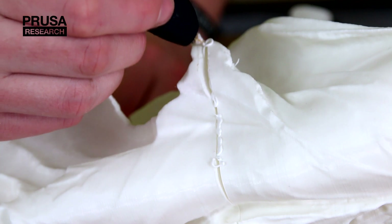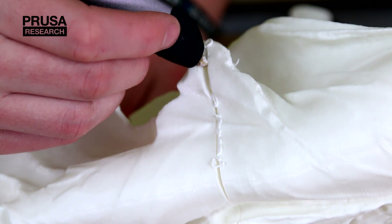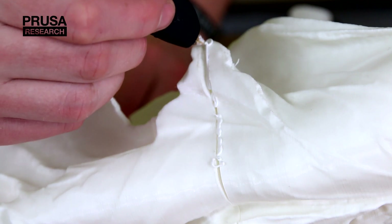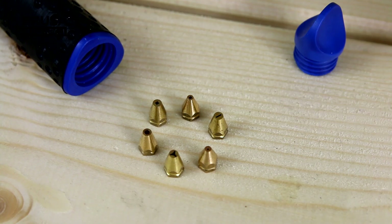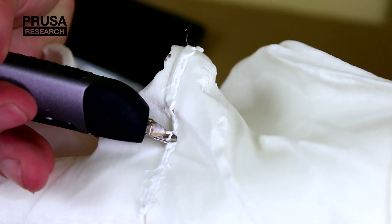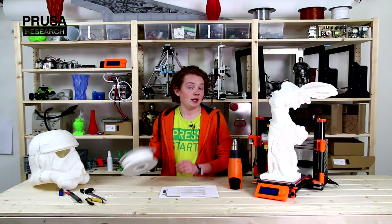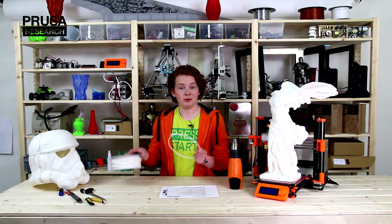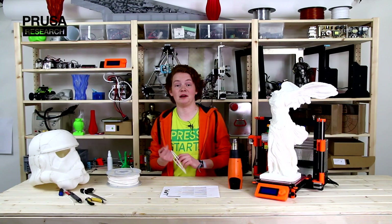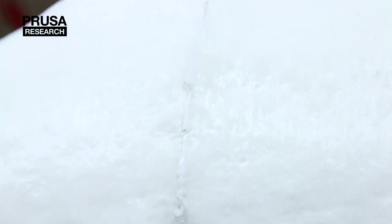A 3D pen allows you to fill the gaps with the same material that you used for printing. We use 3Doodler because it has a control pedal and a lot of changeable tips. You can also use a special effacing extension, which allows you to obliterate problems. You can use the filament from the spool — it is better to unbend it first using, for example, a heat gun. This is a great way to fix errors.